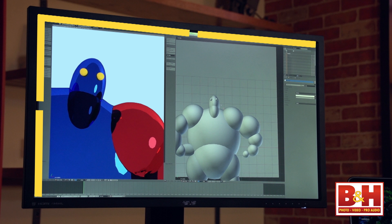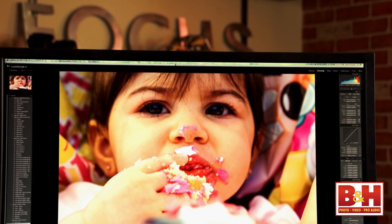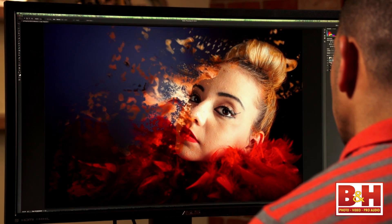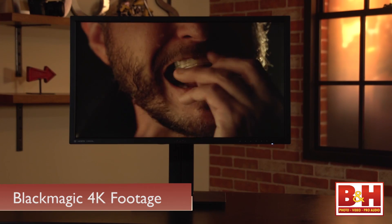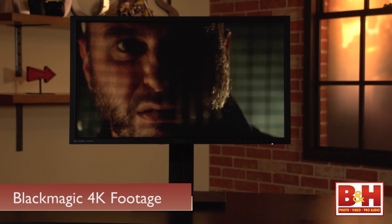What does that size and pixel count get you? Real estate and the ability to see your 4K footage in all its glory. The image quality when it comes to detail is outstanding. The 16 by 9 aspect ratio screen boasts a pixel density of 157 ppi, twice as much as a standard 28-inch HD monitor, giving you access to incredible visual detail. Fine details are incredibly sharp.